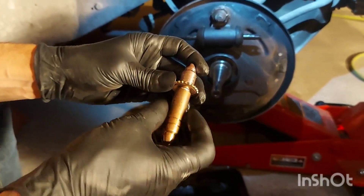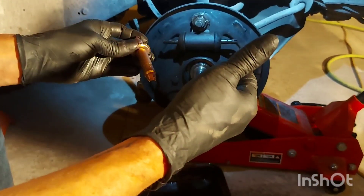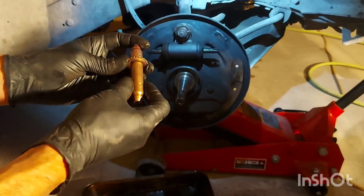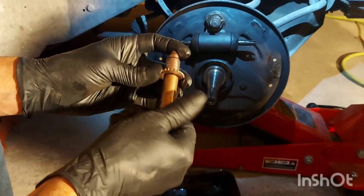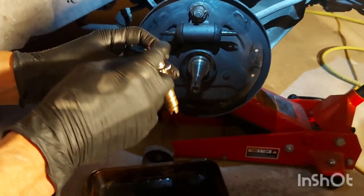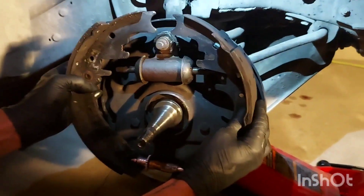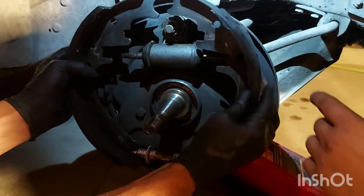Have the adjuster all the way in for now — we'll adjust it at the end. We want the brake shoes all the way in so it's easier to get the drum on. These are self-adjusting and we're going to show you that too. To start, get them all the way in or almost, but don't cinch them so they're locked — leave them open a bit so they're spinning free. Line the two ends up, put a little lube in there, and then install it. Put the wheel adjuster in there and put the brake shoes on now.